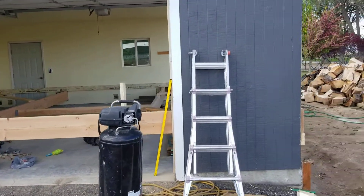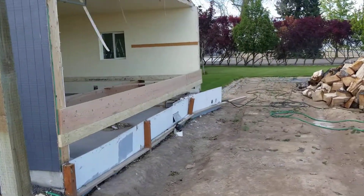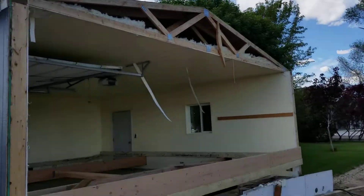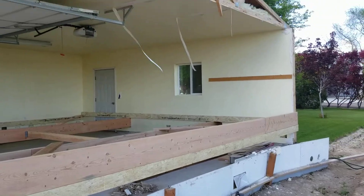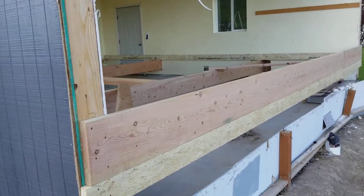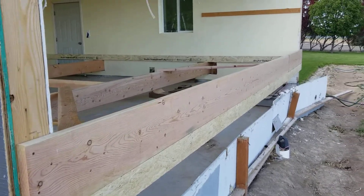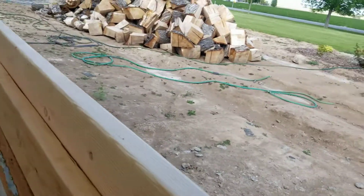What we have here is a standard garage move. The only thing different is it has one wall missing — I only have the bottom and primary support for this wall installed so far. It consists of a 2x6 that's 24 feet long, one 2x12, and then on the inside I have another 2x6.